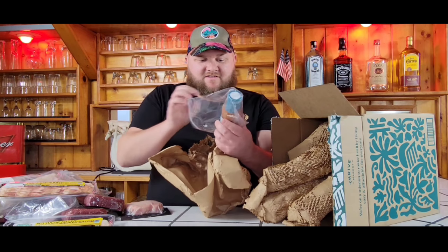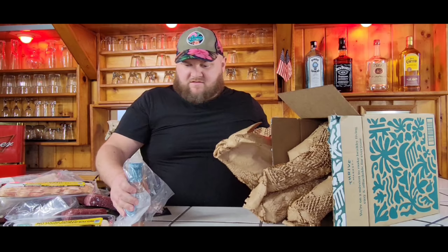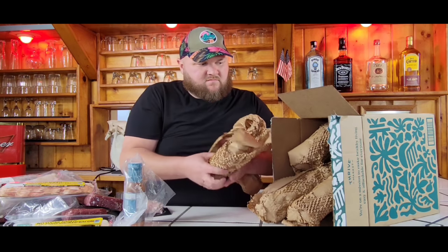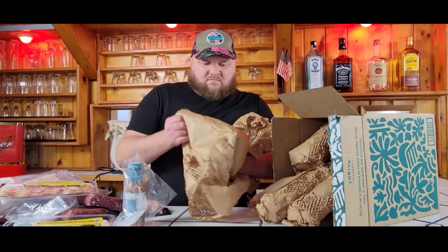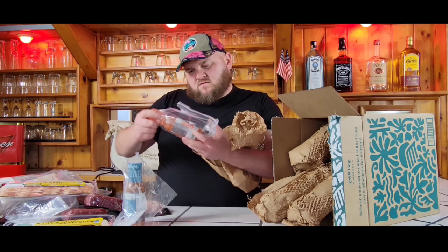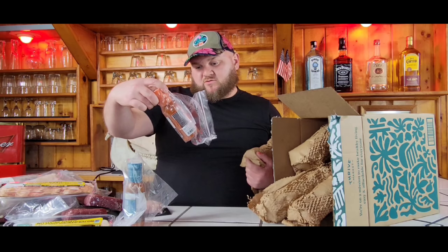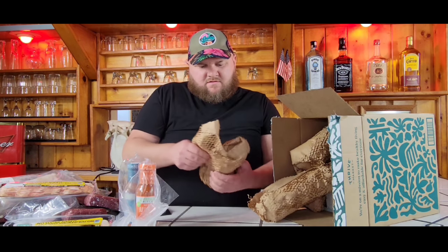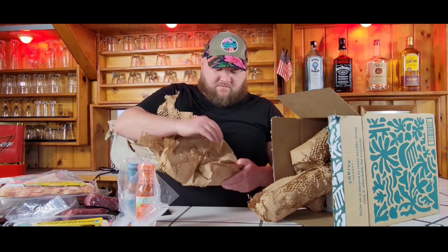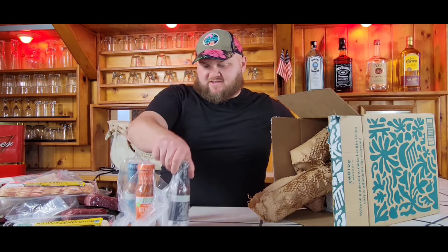They wrapped it in a plastic bag in case it leaks. The golden barbecue sauce from Primal Kitchen. Non-dairy buffalo sauce from Primal Kitchen with avocado oil. Primal Kitchen steak sauce.